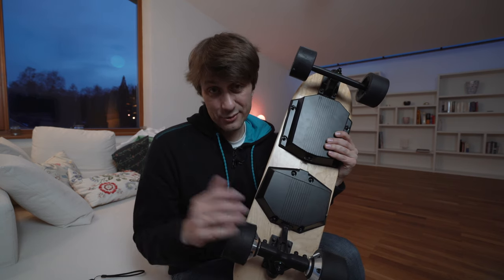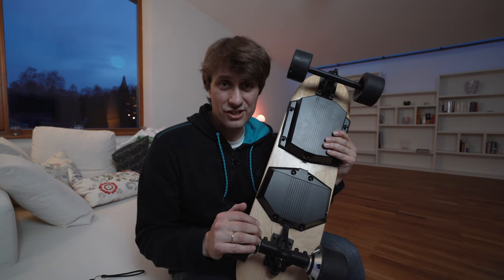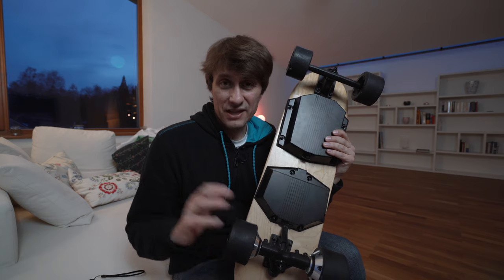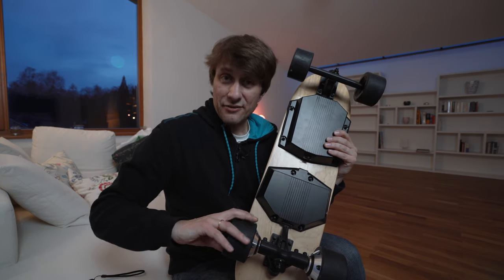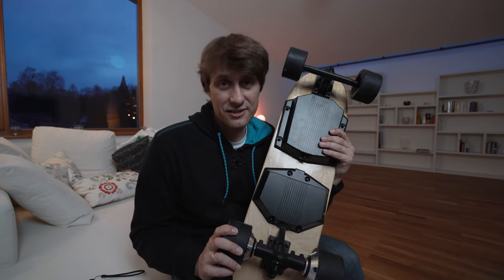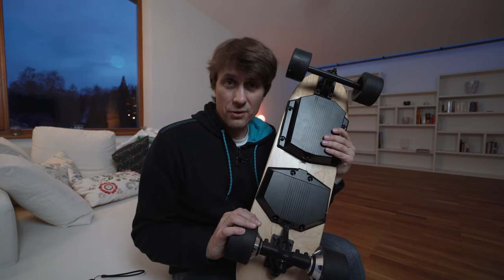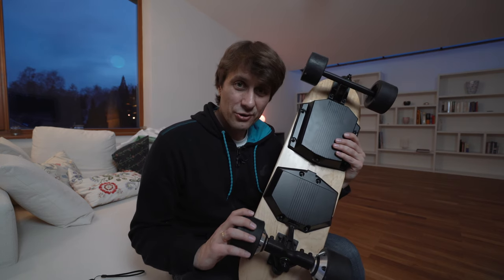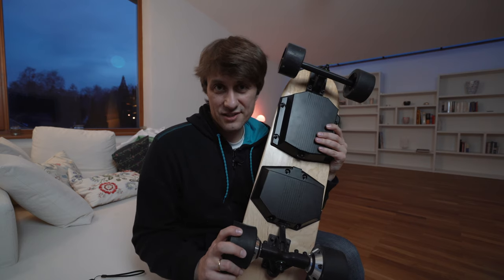Punkt drei gilt natürlich für alle Elektro-Skateboards in Deutschland: Die Dinger sind leider illegal. Man darf sich eigentlich nur auf privaten Grundstücken damit bewegen. Ich weiß, dass viele Skateboard-Companies darum kämpfen, dass diese Boards in Deutschland auch in 2019 legalisiert werden. Aber entschieden ist da noch nichts. Ob was kommt, ob die vielleicht mit einer Geschwindigkeitsbeschränkung kommen, keine Ahnung. Ich hoffe, dass man die Dinge zulassen und versichern kann, damit man den Stress mit der Justiz umgehen kann.